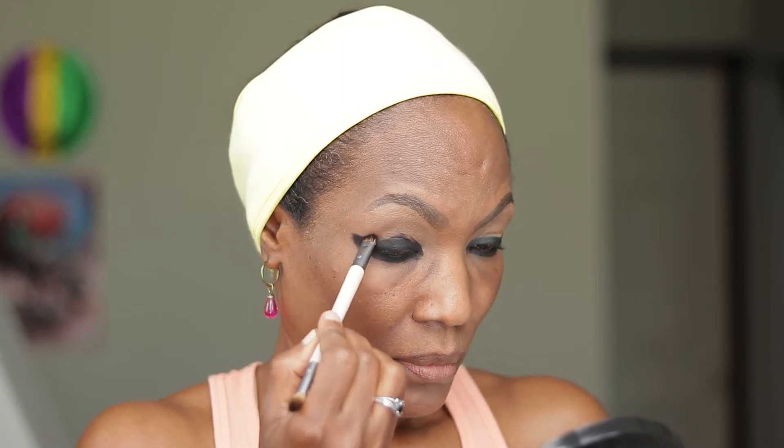I need a black to go over the eyeliner, so I'm taking the black from the Be Perfect Eye Palette.